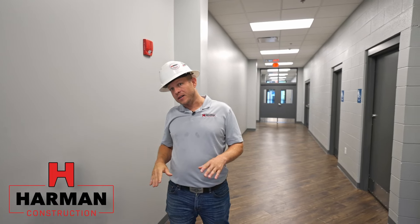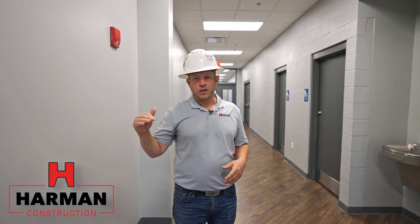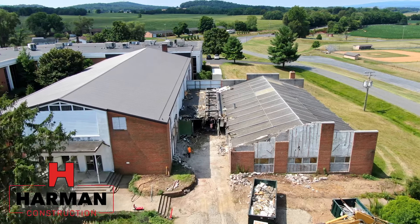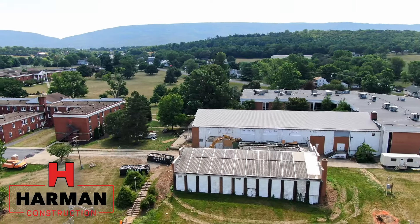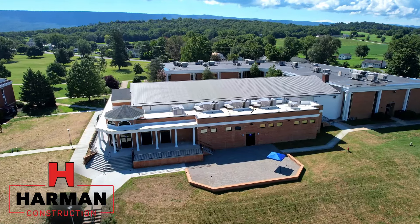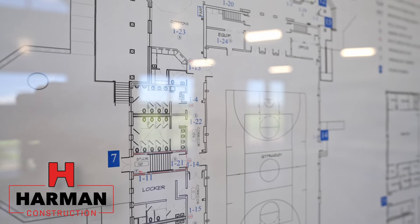The building is about seven feet higher than the original addition. With the original addition you'd walk down several steps and be about seven feet lower, but what we did is construct more or less a retaining wall and backfill this whole area so now our grading is up seven feet higher than it was.